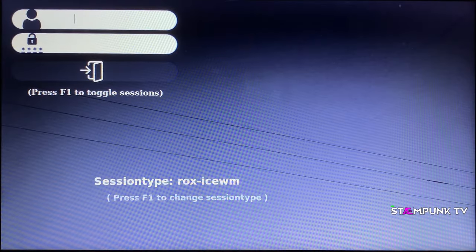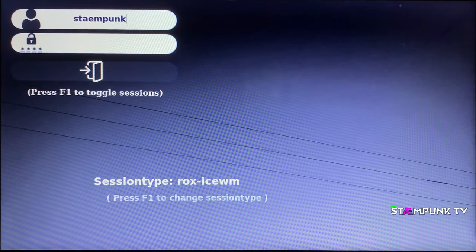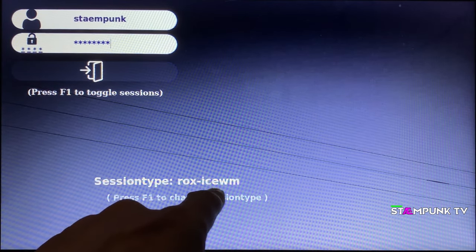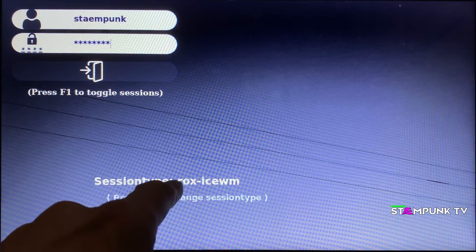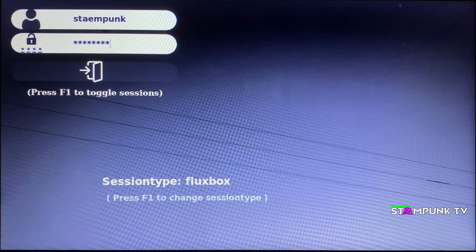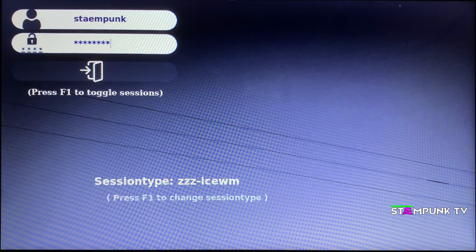I click Next — this shouldn't take long. I'll go to the live log and maximize the window. Once installation completes I'll click Finish, which reboots into Antix Linux.